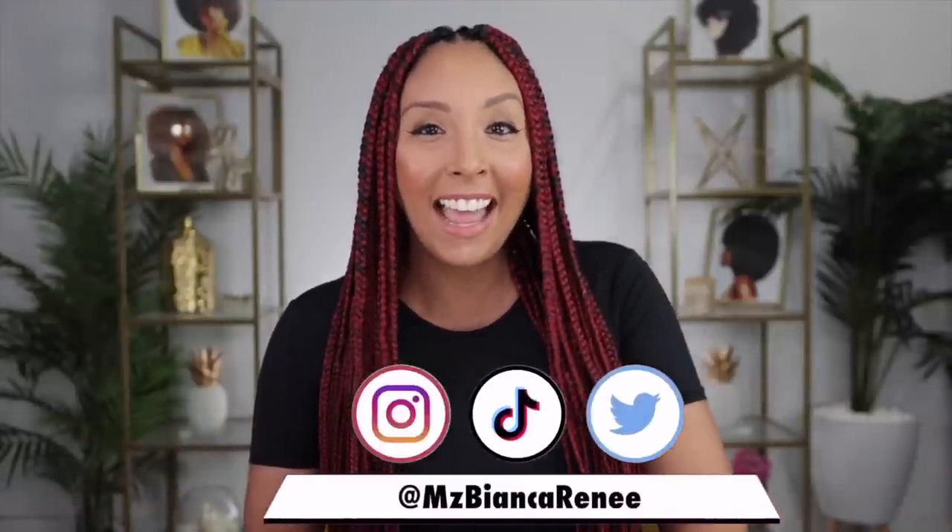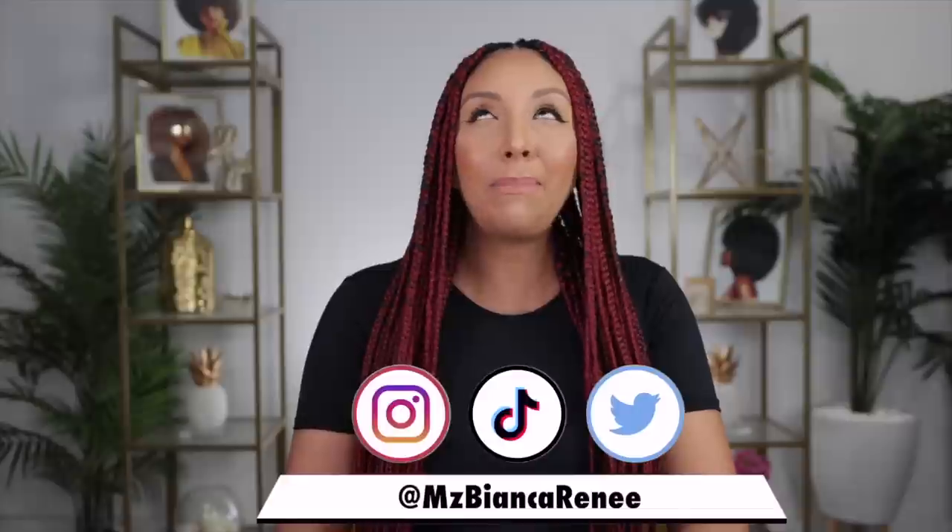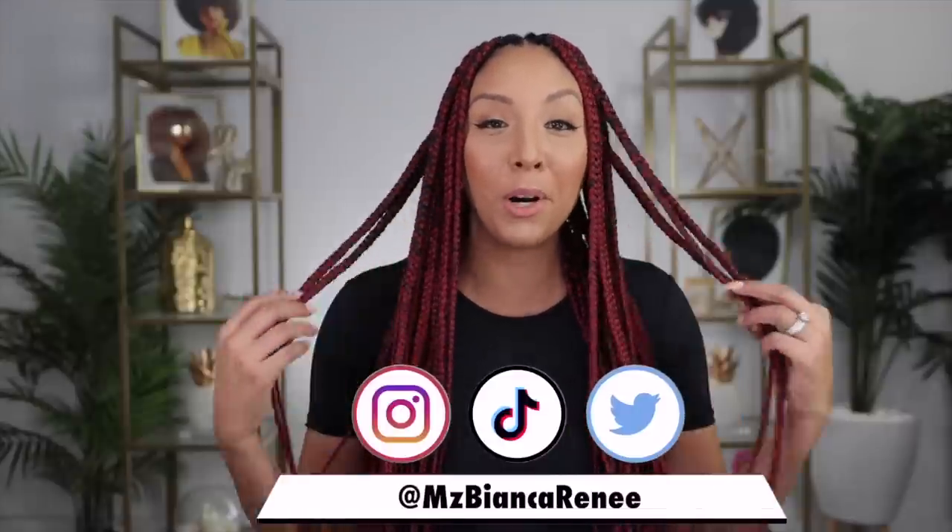Hey co-friends, I'm Bianca Renee and you're watching Bianca Renee Today. Today I had to come back out of my maternity leave to show you the burgundy braids.